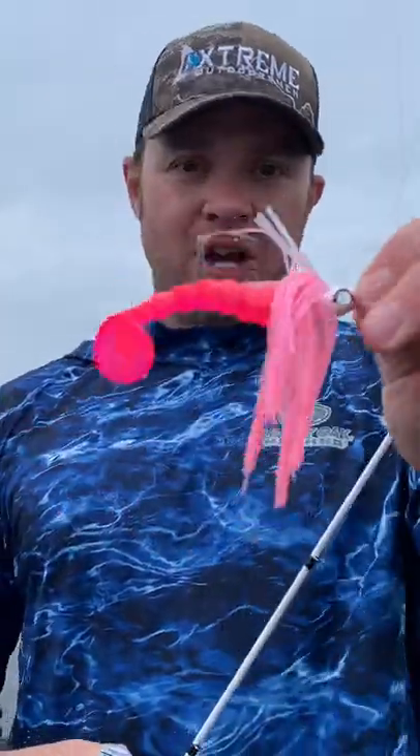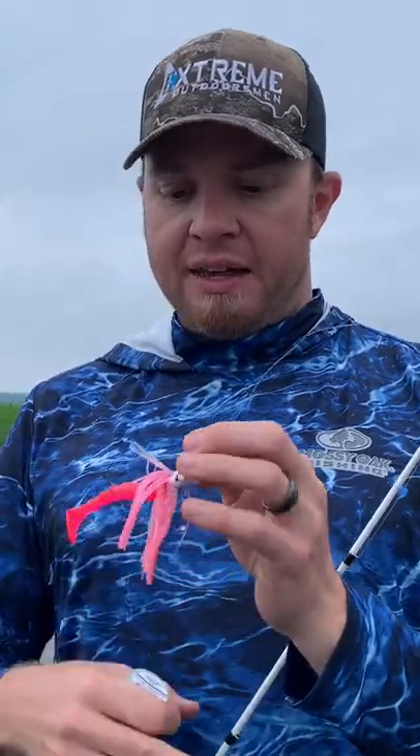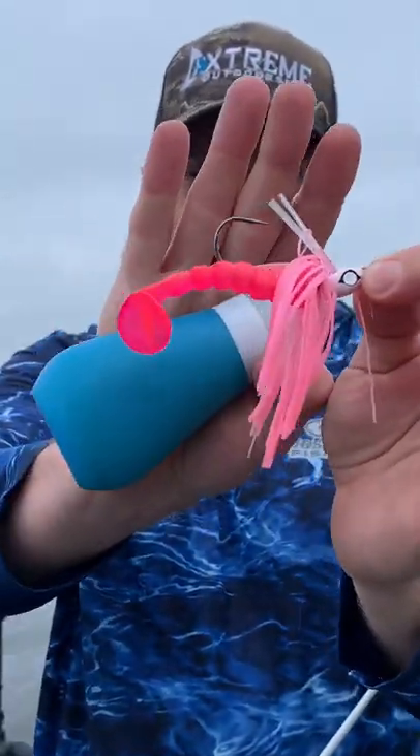Grass Hero pink swim jig — I actually dyed this swim jig pink with the pink spike it dye. And that is a four or five inch Biospawn paddle tail, pink, that Dylan Grub dyed for me.